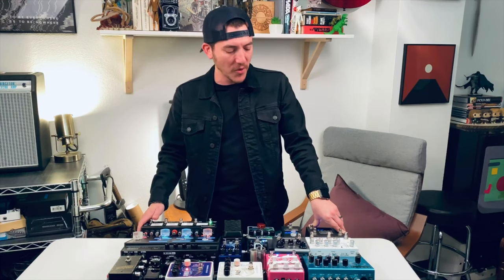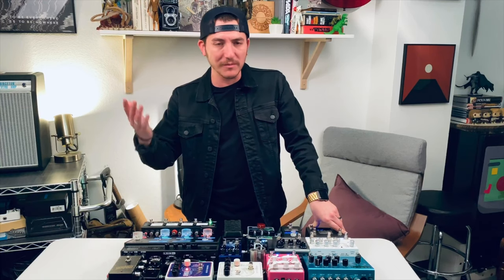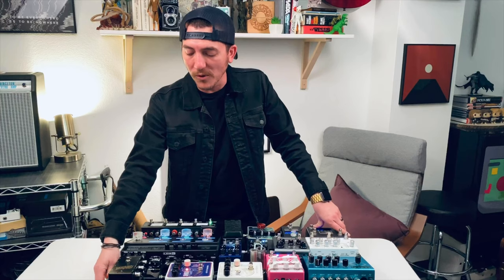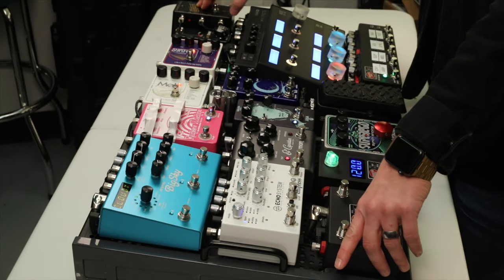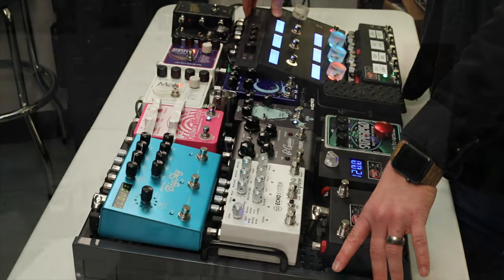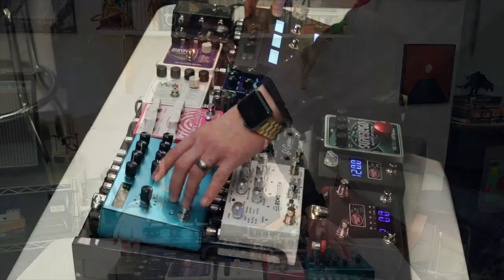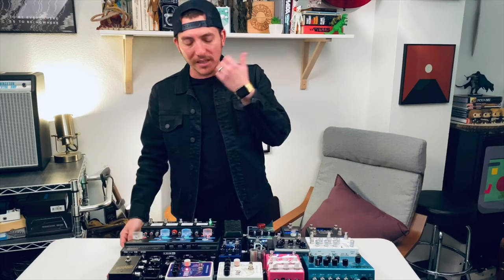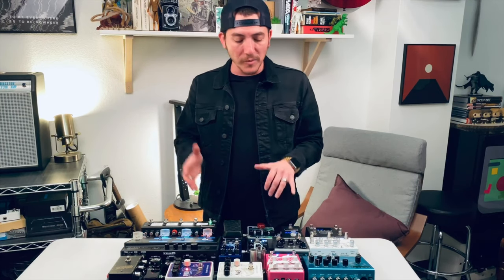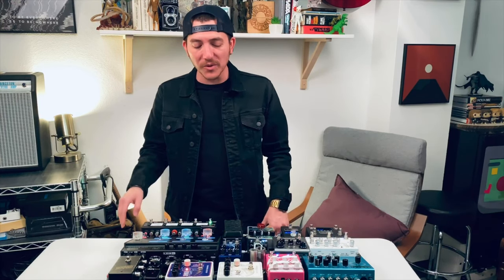Let me talk through my signal flow through the actual board itself. It has an input module — Temple Audio has a bunch of different modules — and I go through an input on the board that goes into the Goodwood Audio Interfacer, the TX version. From there, it goes into the Line 6 HXFX, then to the Empress Echo System, into the Strymon Big Sky, back into the Interfacer, and then out into the amps. That's my signal flow. It's super minimal, and I had to get a little creative with all the other pedals on here.